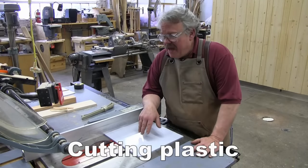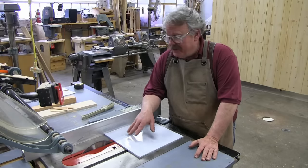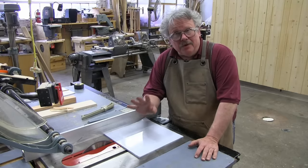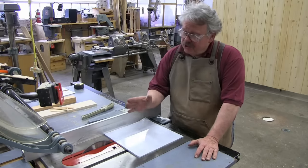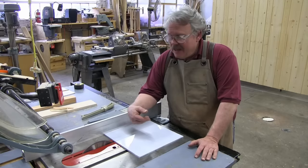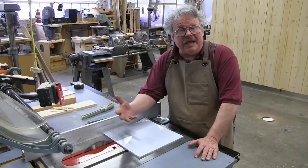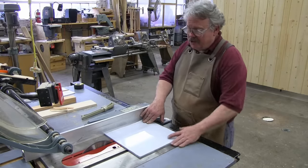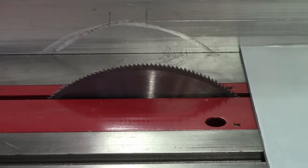Every now and then you may have to cut a piece of plastic on your table saw, and it's very unlikely that you'll be keeping a plastic blade around because it's so infrequent. But don't worry — you can make a good cut in plastic with a plywood blade or something with a lot of teeth. Just turn the blade around so the teeth are facing backwards. This helps clear the gullets so they don't get filled up with plastic shavings and begin to melt, making a burned, crispy cut. Here, I'll show you. I've got a plywood blade on here, and as you can see, the teeth are facing away from the direction of the cut.